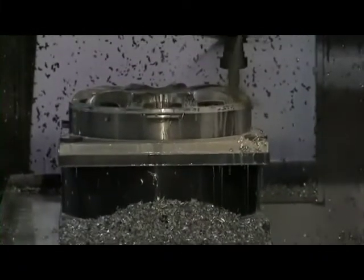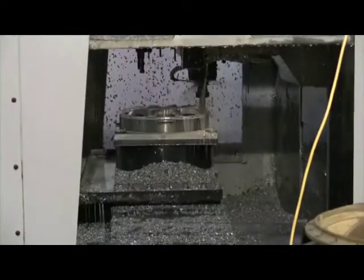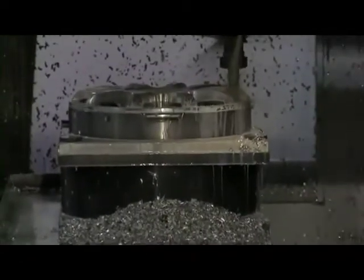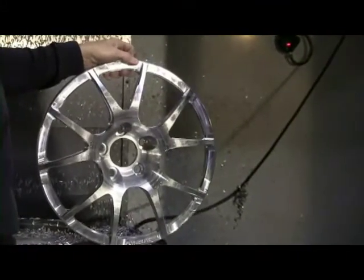Then it goes into the next process, which is the milling machine. Those machines do all the spokes, all the design, all the bolt pattern, and cut off the back of the pad for brake clearance and do the center bore as well.